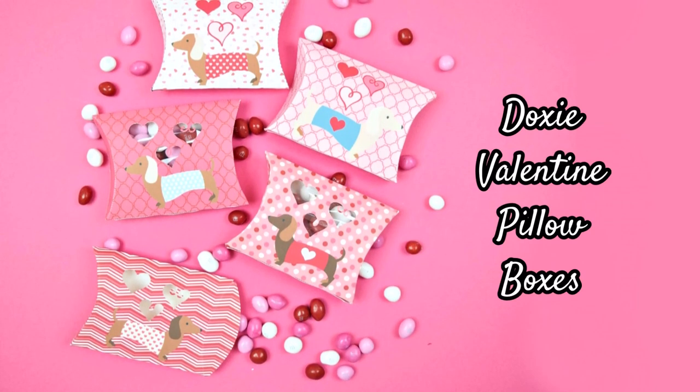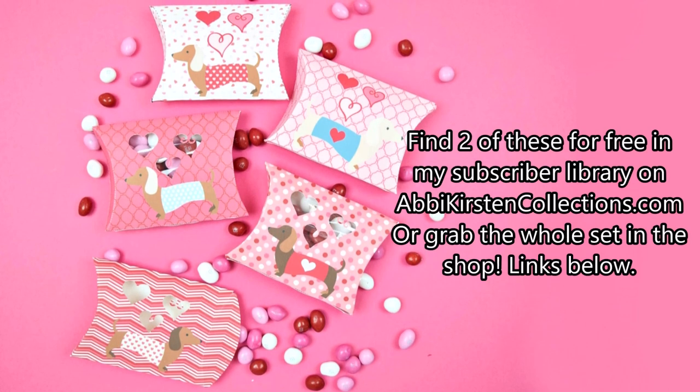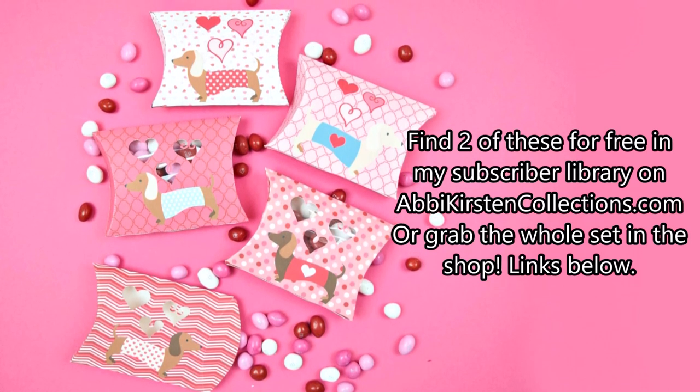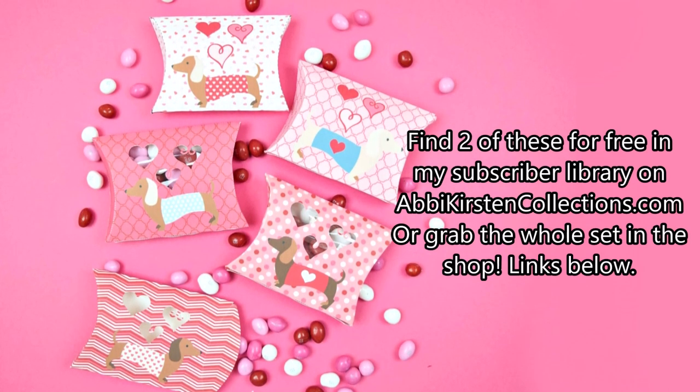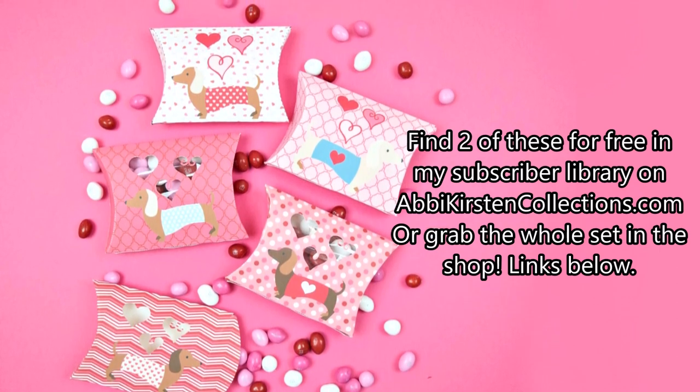Hey everyone, today we're going to make these really cute Doxy Valentine Pillow Boxes. You can find two of these for free on my blog in my subscriber library, abbykirstincollections.com, or grab the whole set in the shop. The links for that are below this video in the description.